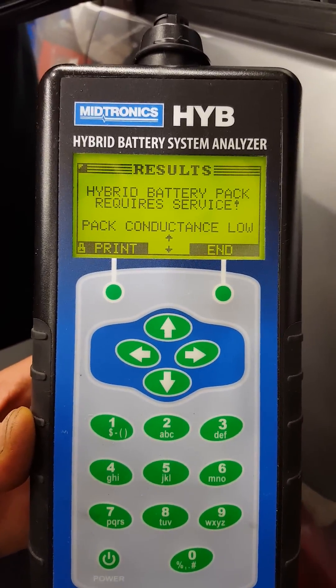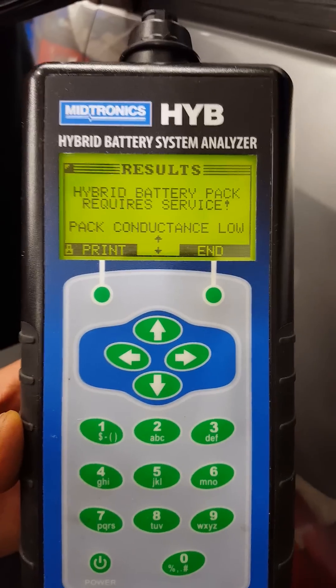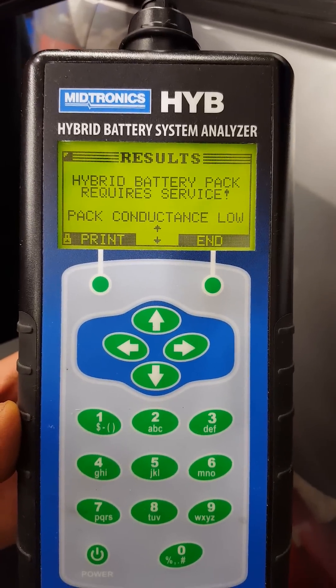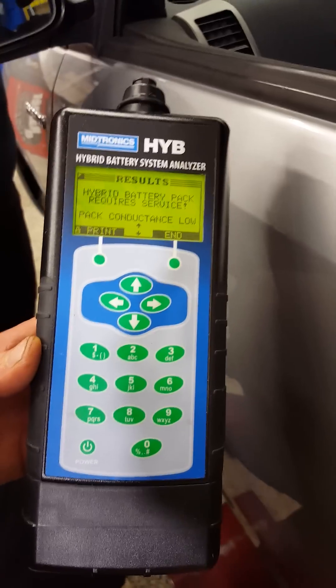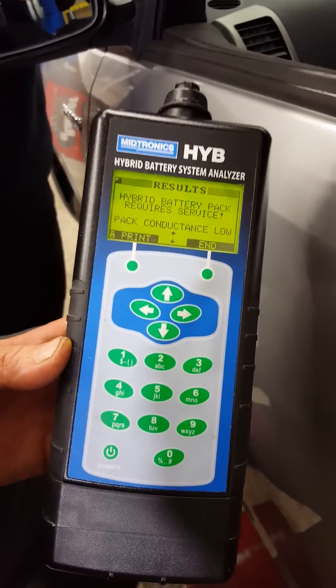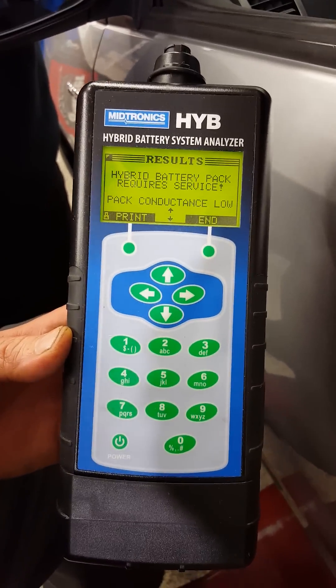Hybrid battery requires service — pack conductance low. So that's how to use a hybrid battery tester. You should drive this on the road so you have some regen. Thank you for watching my channel.